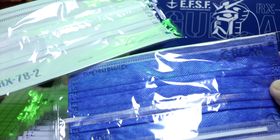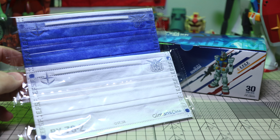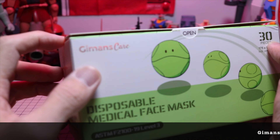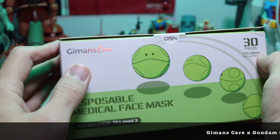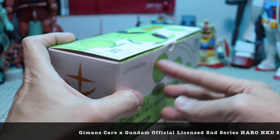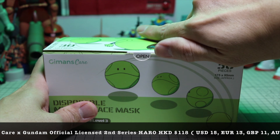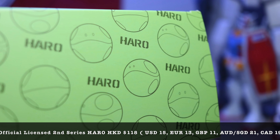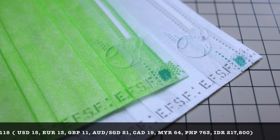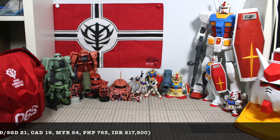Also very unique about this series is that every single mask comes in a different color strap. I was actually expecting all of them to look the same with white color straps, but surprisingly G-Mans put some thought into making every single mask unique. For the RX-72 series, you have the Gundam head itself embossed onto the corner of the mask, which is quite unique — a very subtle way of telling people around you that you're a Gundam fan without having to say it.